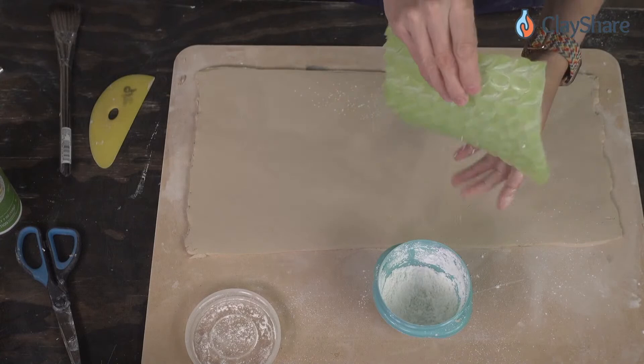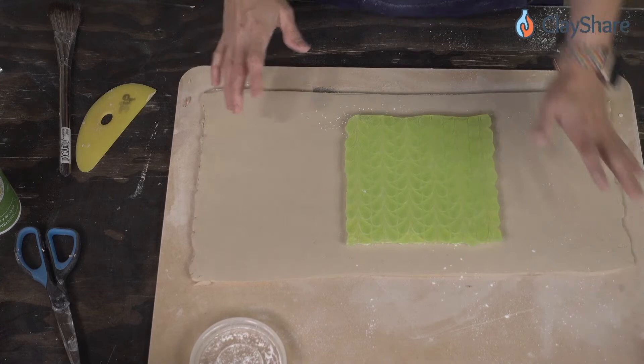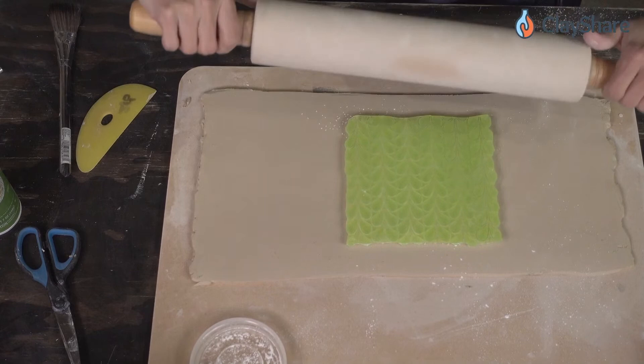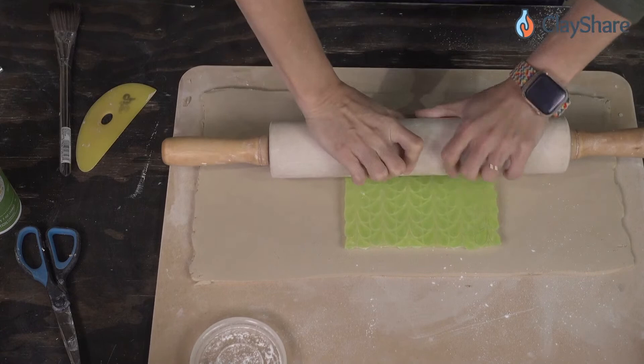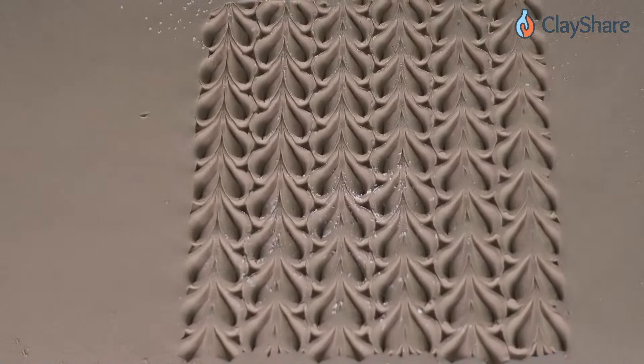I'm just going to start in the middle. Some people like to lay their clay on the mold — I like to put the mold on the clay, it's just easier. Then get yourself a rolling pin — it could be any rolling pin, even a textured one — and we're going to press this down, walk it along, roll it in, and it releases.